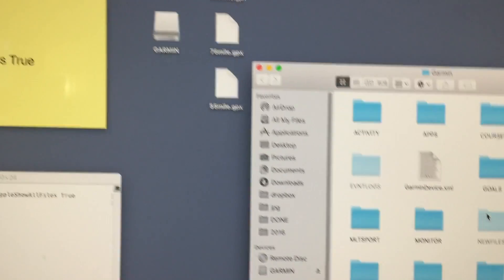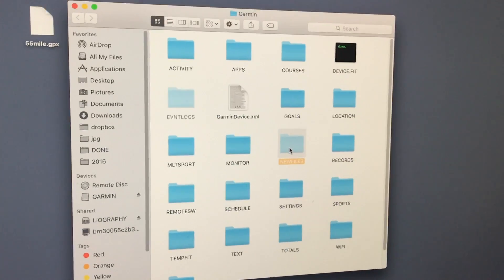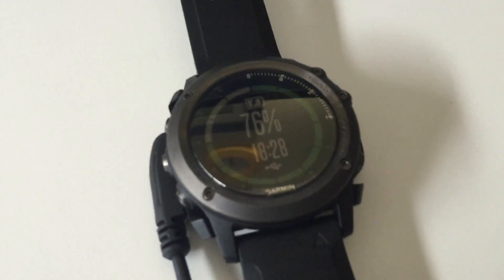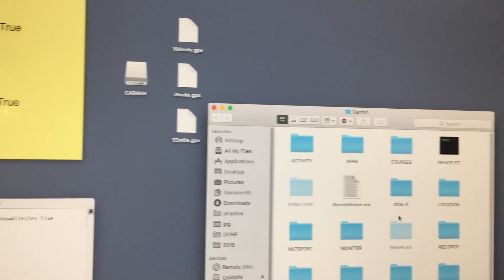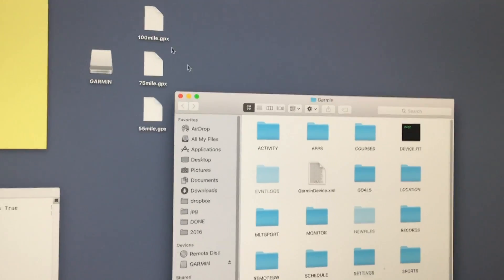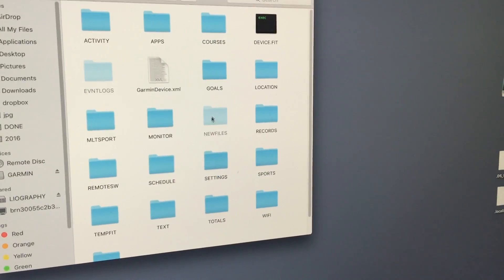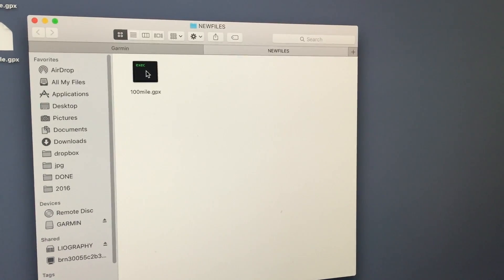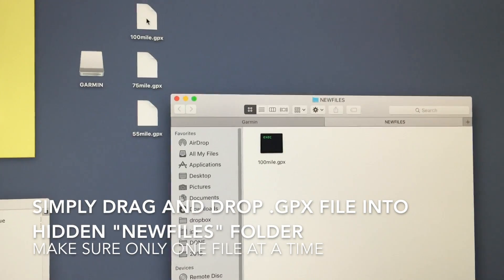The hidden folder is called NewFiles, and this is actually where you drop your GPX files inside. If you try to double-click, the folder won't open. If you want to see the contents inside, you just simply right-click and say 'Open in New Tab,' and it will have the file displayed there. The reason I already have the 100-mile file inside is because before this tutorial, I already dragged the file in.